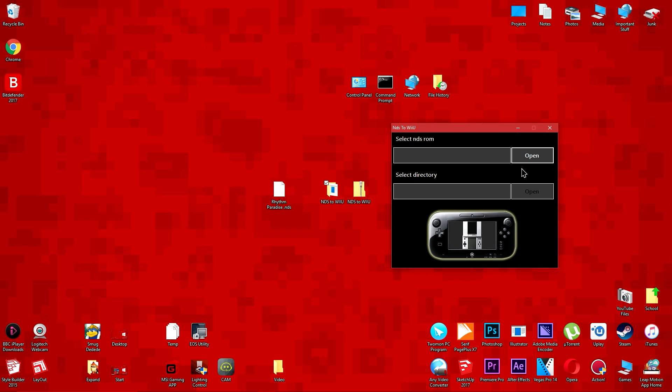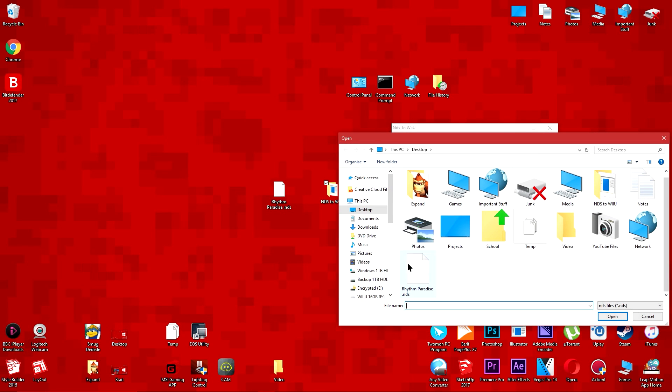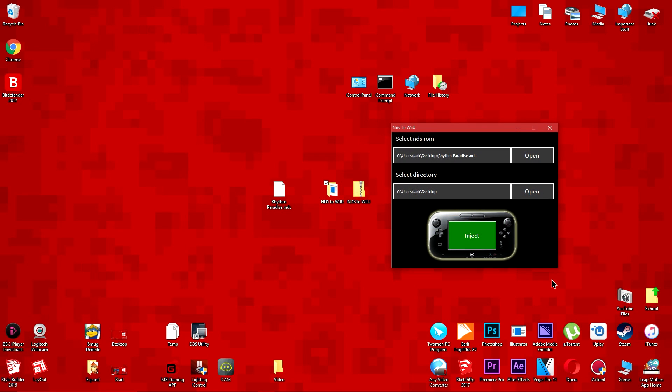Click the first open button and select the Nintendo DS backup which you want to play on your Wii U. Once you've done that, press the inject button.